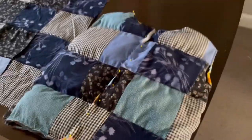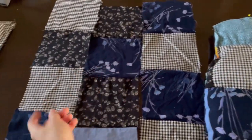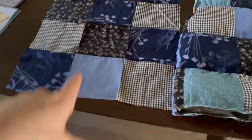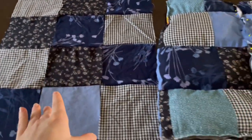Now we're working on the sleeves. I have the rows sewn together but I still need to sew the rows together lengthwise. We'll test to see if there's enough — I might need to add an extra square to make it a little bigger, but we'll see once I finish sewing these together. Then we'll work on the other sleeve.